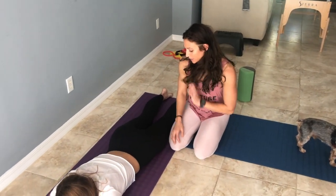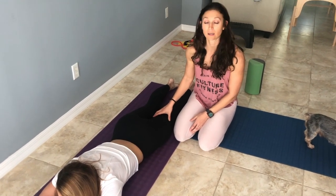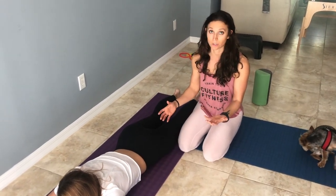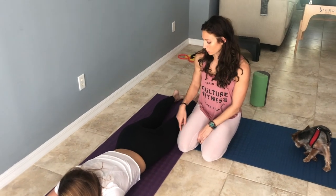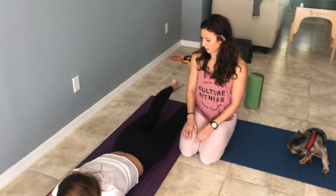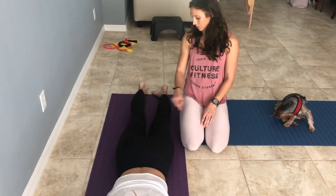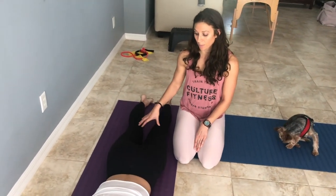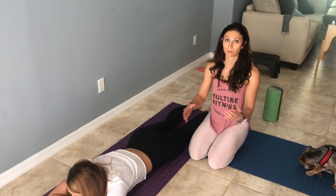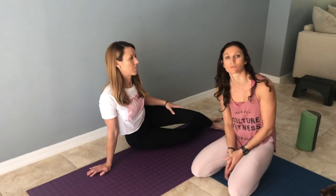We're going to test her glute strength. We're going to keep the leg extended because it puts the hamstring at a disadvantage. Hip extension is done by the hamstring and glute, so we're trying to take the hamstring out as best we can. She's going to raise one leg up — good — and the other leg — good. Her legs both go up about the same amount. If they don't, there are many factors that come into play, and it's more of an assessment thing, but this is what the glute does and how to quickly test its strength.